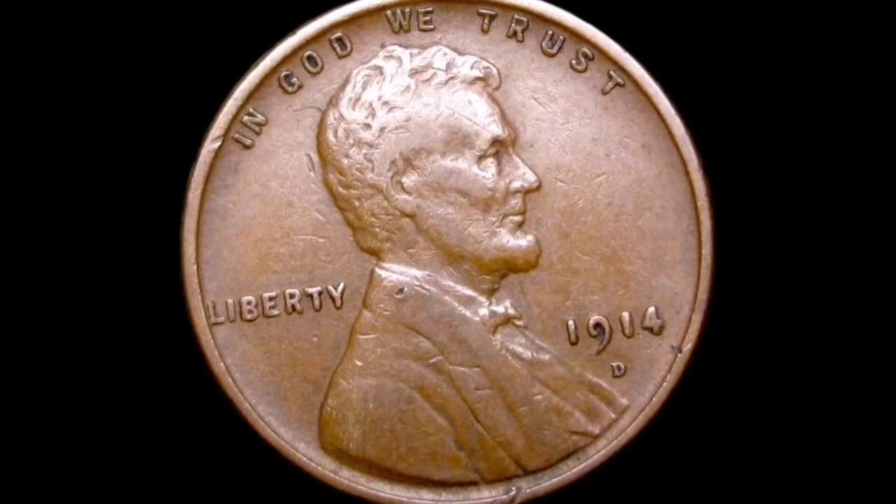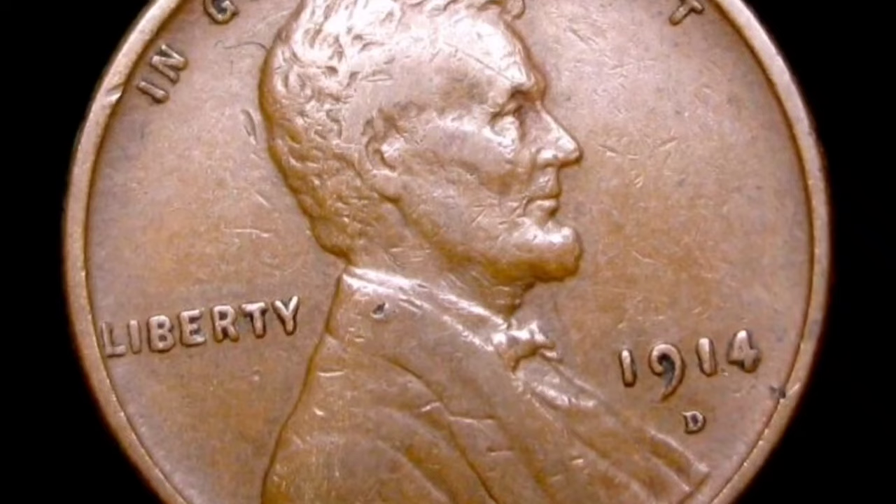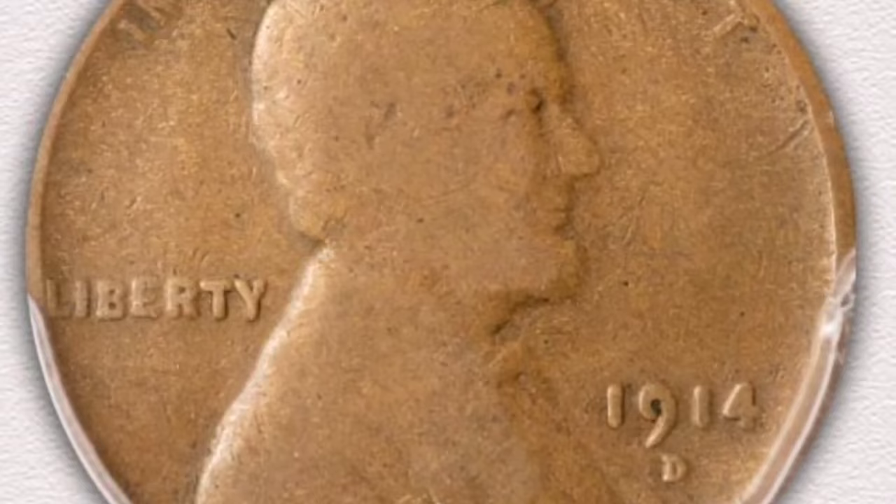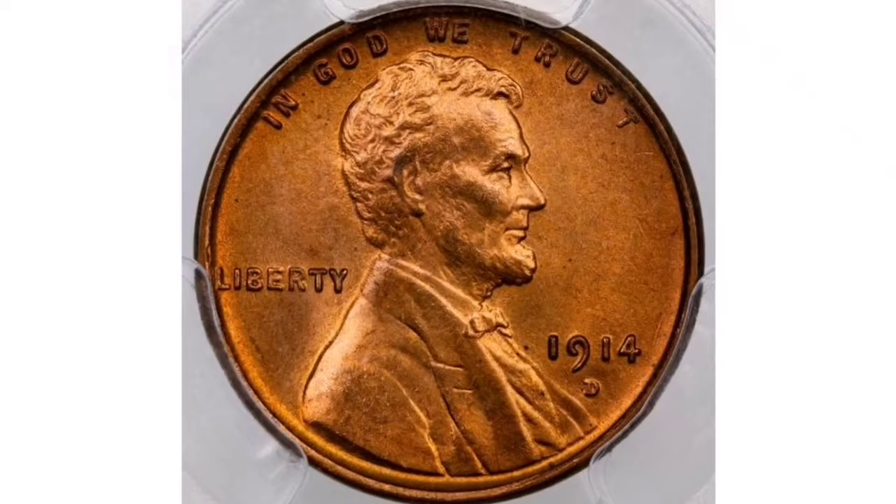Background: The Lincoln Wheat Cent series, which was produced between 1909 and 1958, has two wheat stalks on the reverse and an image of President Abraham Lincoln on the obverse. The Denver Mint in Colorado is where the 1914-D Wheat Penny was struck. Mintage: In comparison to previous dates in the series, the 1914-D Lincoln cent had a comparatively low mintage.